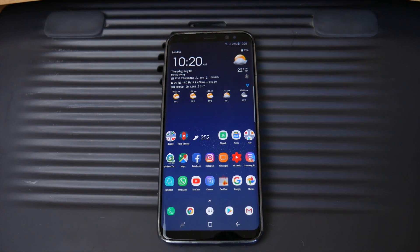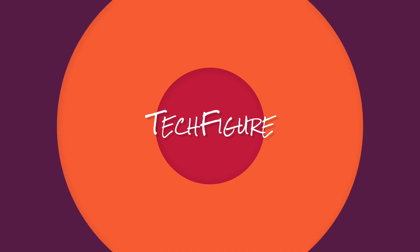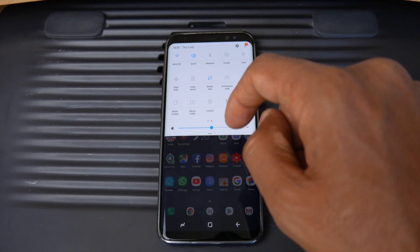Welcome back guys, it's Kay from Tech Figure. Today we're talking about how we can potentially save your smartphone battery. It's a relatively simple process, so here we go.